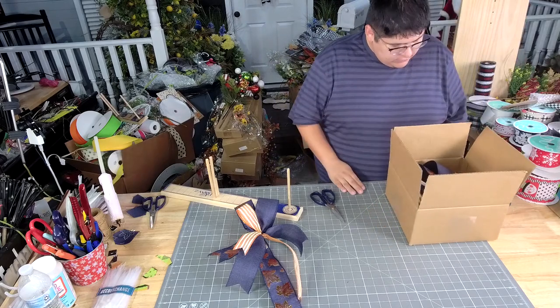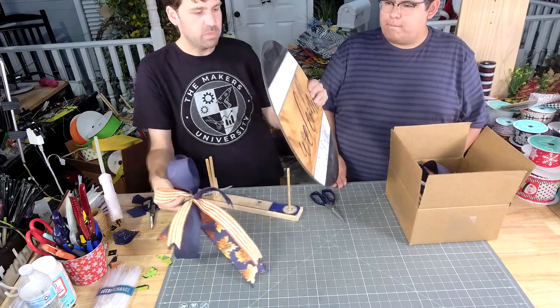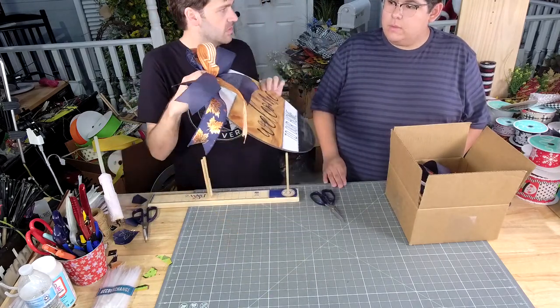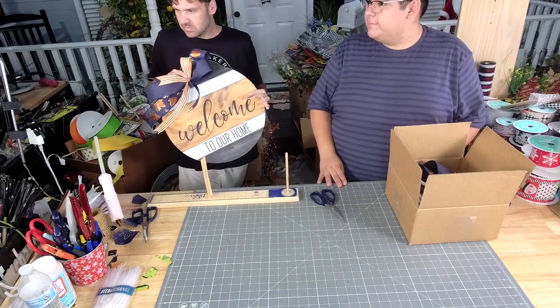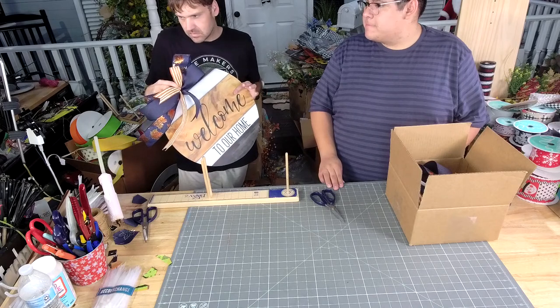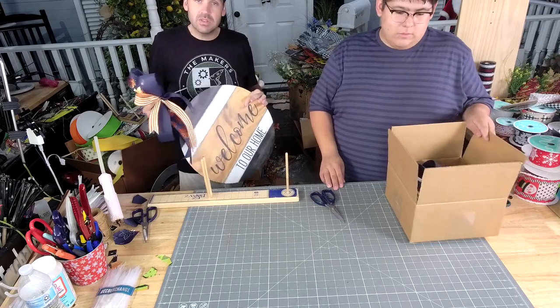Y'all, it doesn't really match, but we just want to see. I think the half bow would look good on a door hanger. Do you sell that box with ribbon? No, you have to make your own bows — we sell the ribbon.